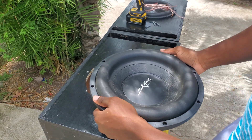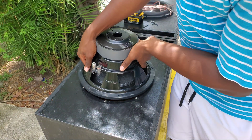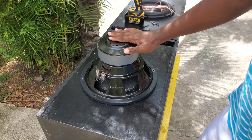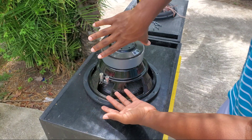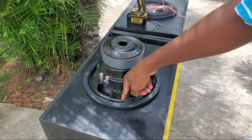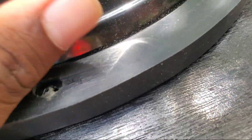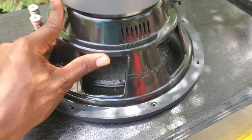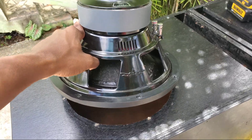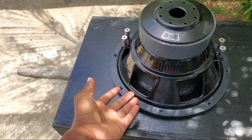With this subwoofer, all you're going to do is flip the subwoofer upside down into the box — just like that. That's all you have to do when it comes to inverting your subwoofer. One important thing: you have to make sure your subwoofer doesn't rub on the edge of the box, otherwise you can damage it easily. Make sure the cutout on your enclosure is big enough for your subwoofer, otherwise it can damage the subwoofer by rubbing on the board.